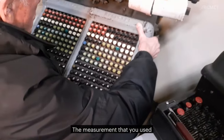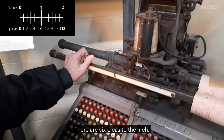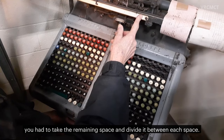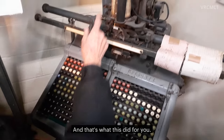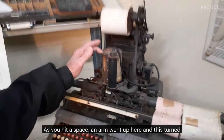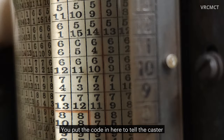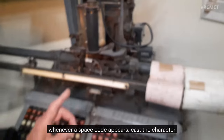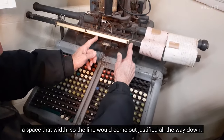The measurement that you used to set the width was this here, which was set in picas. There are six picas to the inch. In order to make a justified line, you had to take the remaining space and divide it between each space. As you hit a space, an arm went up here and this turned, and it calculated the code that you had to put in. You put the code in here to tell the caster: whenever a space code appears, cast the character a space that width, so the line would come out justified all the way down.